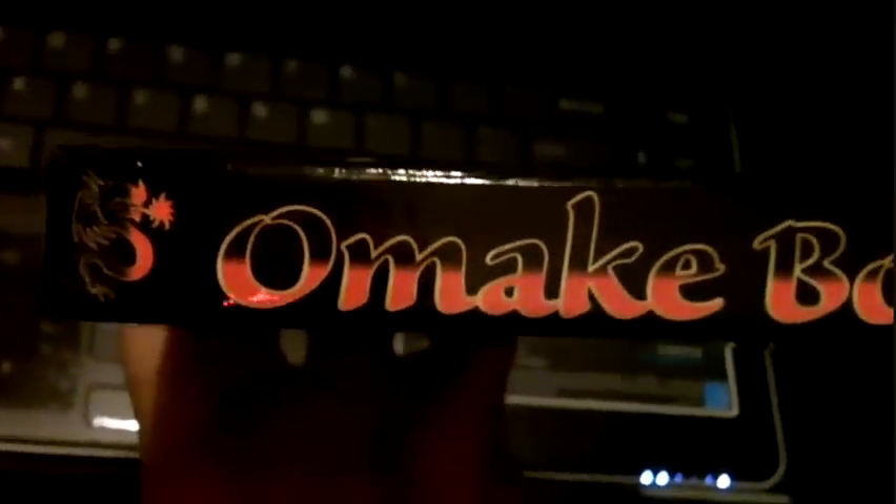Next, I'm going to show you the bonus box. This is the front. On the side, this is the back.